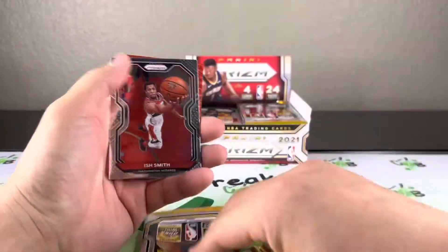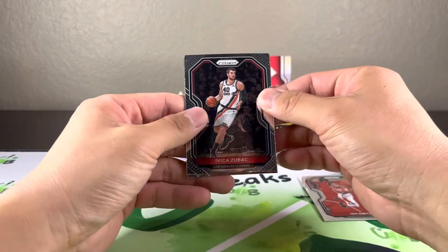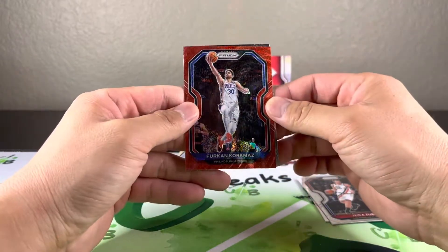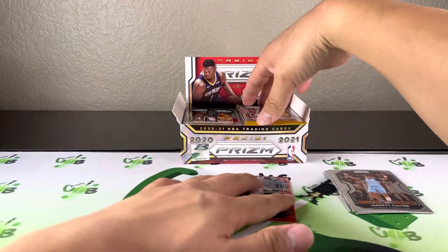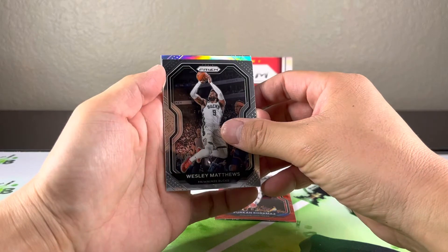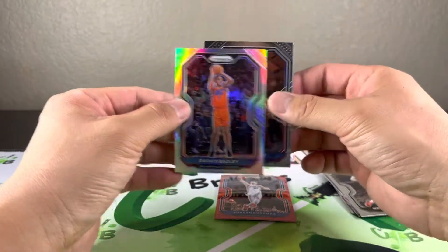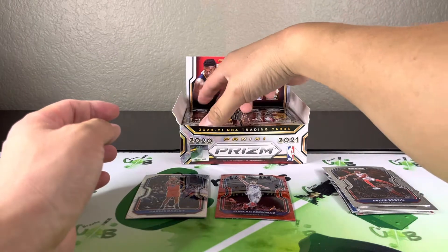We do get red waves in this — we got our first red wave, got an Ish Smith. Zubach, not a rookie. Corkmazz and Jerk Culver — pretty boring first pack, no rookies. Silver Andre Hunter, Wesley Matthews — again no rookie. Darius Beasley silver and a Bruce Brown — still no rookie. That's technically two of our 12 prisms already.